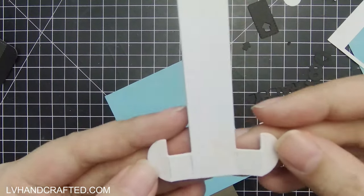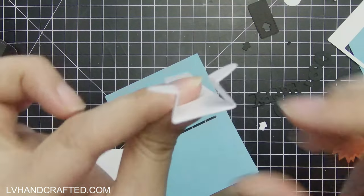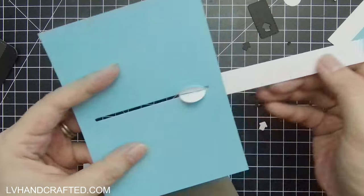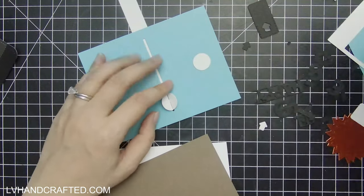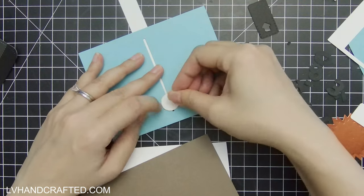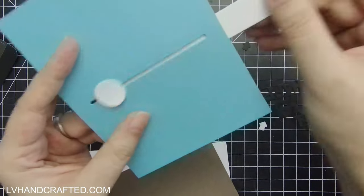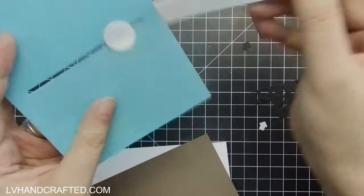You just want to fold the bottom accordion style so that you can bring those two half circles together, then pinch that and slip it through your slot. That's what's going to hold this pull tab in place, but we want to stabilize it a little bit — that's what the circle die cut is for. Put glue on the two halves and place your circle right over that. Now everything is more stable and won't slide back through your slot.